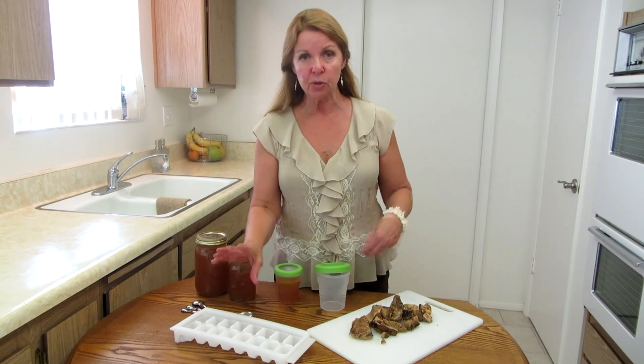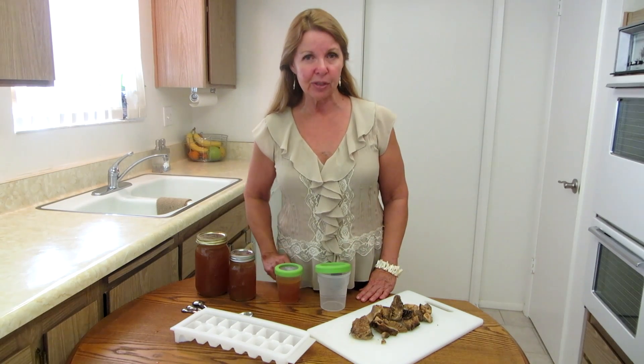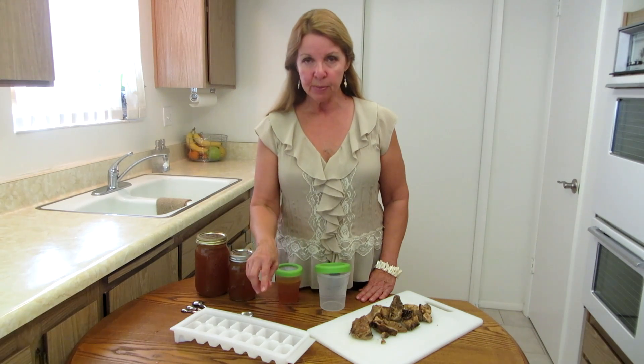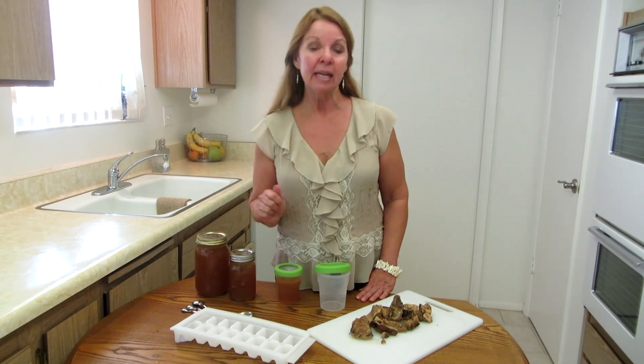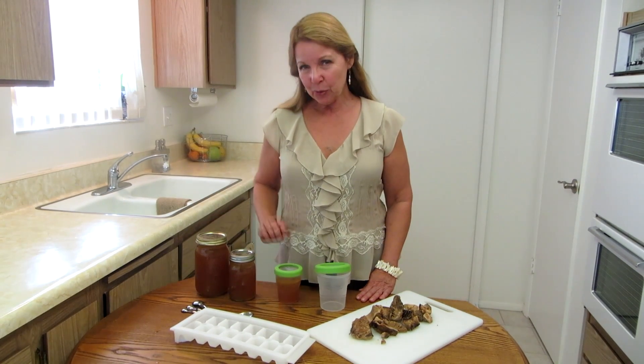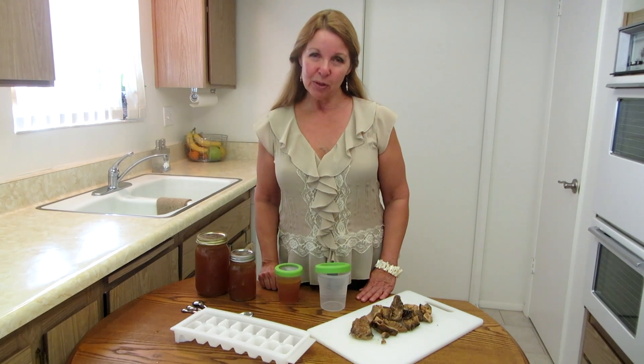After they're finished being frozen, you can just pop them out, place them in a Ziploc bag or another freezer container, and be sure you label them and put the date. Then you can take out as many as you need for a recipe. These are three of my favorite ways to store bone broth. Let me know how it works for you, and please subscribe to the Alaska Granny channel. Have a wonderful day!